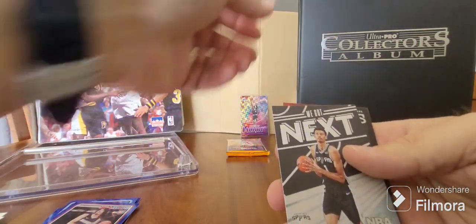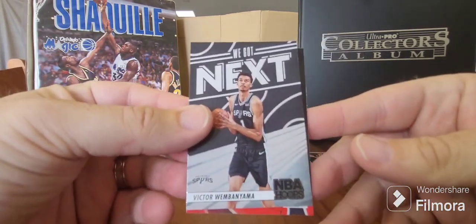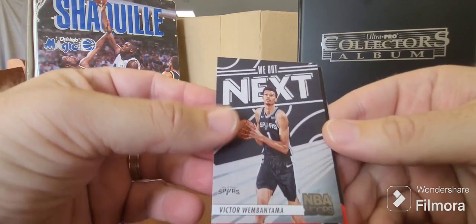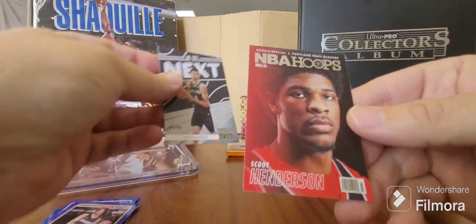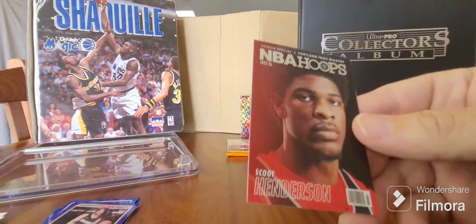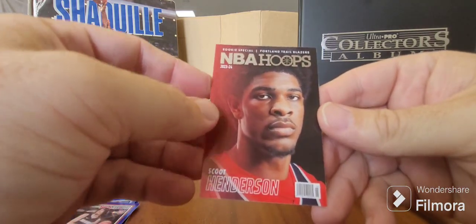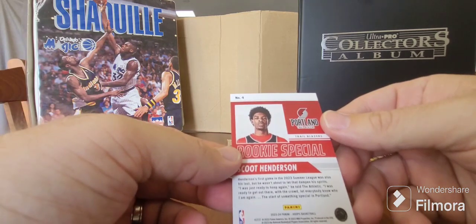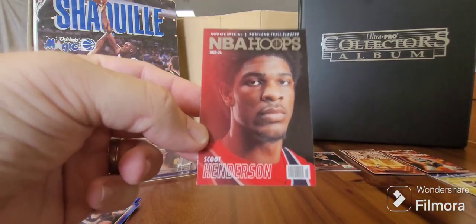Here we go - Wemby, We Got Next! That's good. Starting to get some Wembys, this is really good. And last - oh, Scoot Henderson! What is this? Scoot Henderson - that's a cool card. The rookie special! That's nice, I haven't seen that before. Getting some interesting looking cards coming through here.